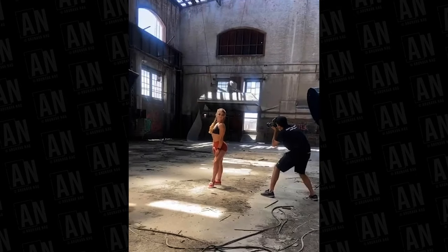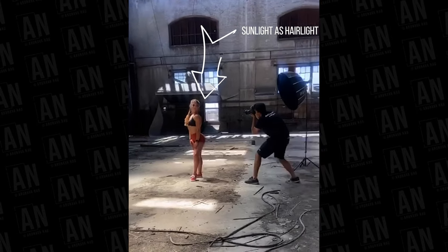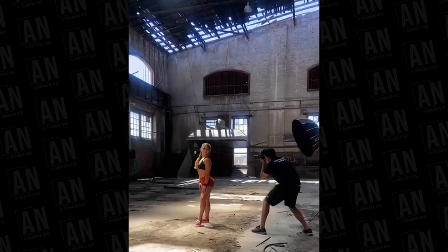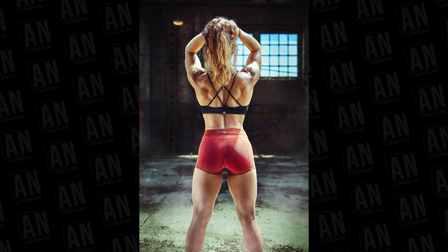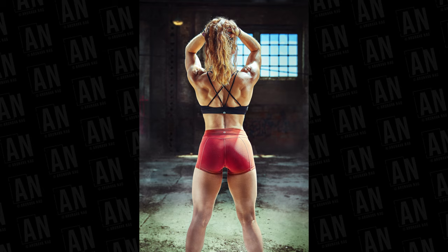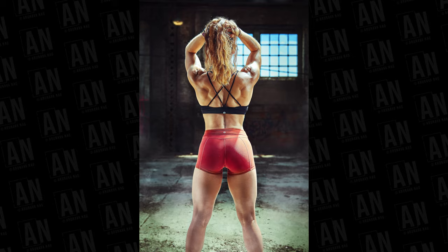My second lighting setup uses the sun as a hair light or background light, with two flashes facing the subject from two sides, creating a triangle. This creates great separation from the background, and the two front flashes highlight all the muscles. You can also use this setup to add a theme — for example, I added some smoke, which really went with the overall look.